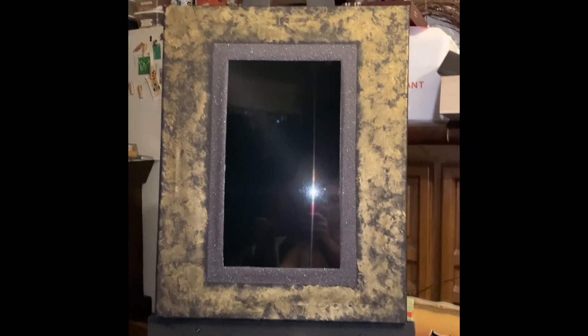My next stage was to add it to the easel, which I actually made myself. I will post a video on how I did that. For all of this I used scrap wood.